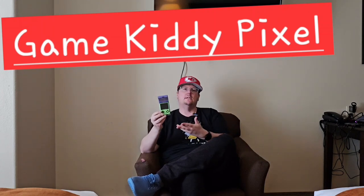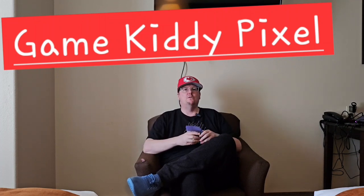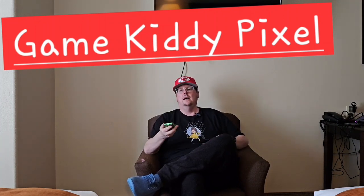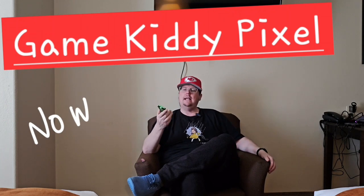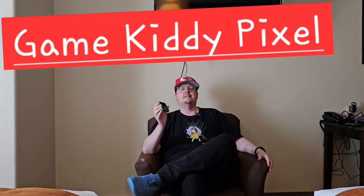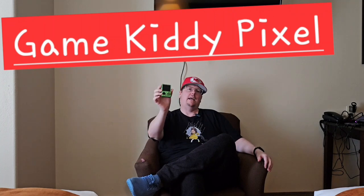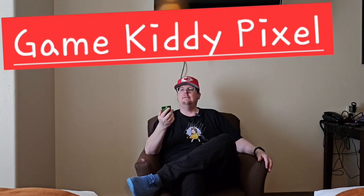I've been using this unit for quite a while and I've got to say that this has become my go-to for ultimate pocketability. There are a lot of other handhelds I would rather have with me for portability — the Odin 2 Pro is a fantastic handheld — but it's not going to fit in your pocket like this guy right here. We're going to do a full review and talk about the strengths, weaknesses, what we liked and didn't like.